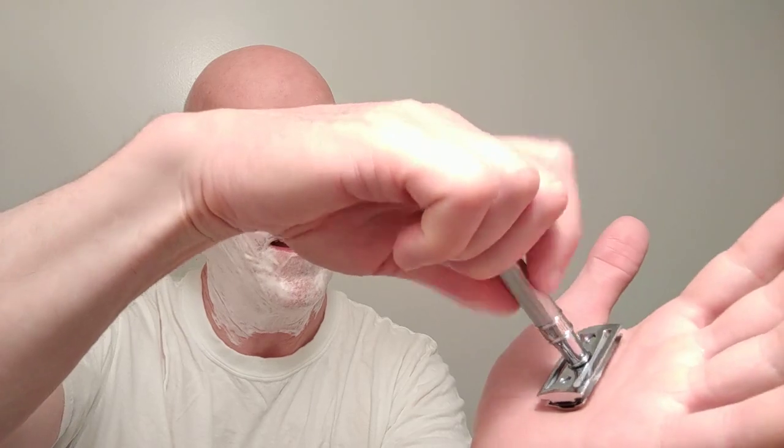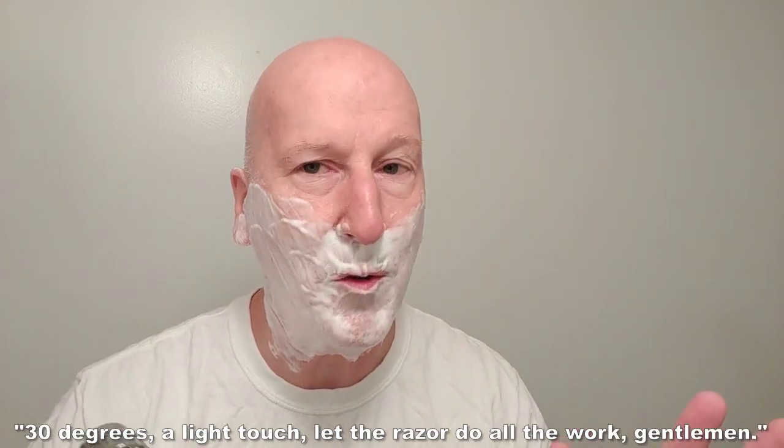Okay, there it is — Astra blade. As one viewer said, the blade alignment and blade balance on these Edwin Jagger razors are just spot on. And they are. All right, so let's heat this razor up. A little swirl in the sink there to bring it up to temperature. All right, here we go — 30 degrees, a light touch. Let the razor do all the work, gentlemen.